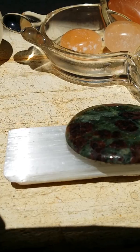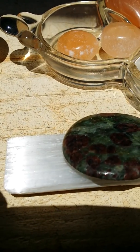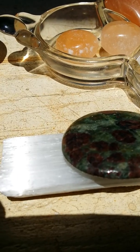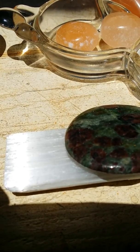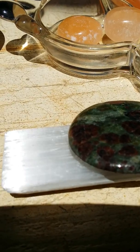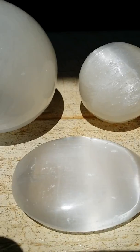You cannot wet selenite because it is a very soft stone. On the Mohs hardness scale it is a 2, so that means it is super soft and it does dissolve in water.